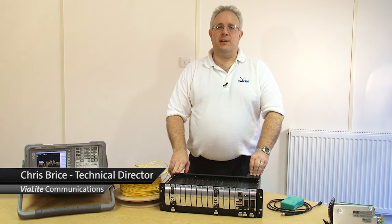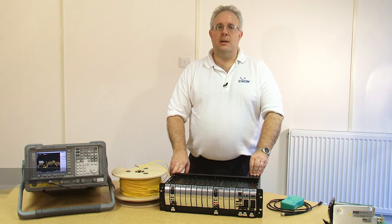Hello, my name is Chris Bryce. I'm the technical director of Violite Communications. I'm going to give you a very simple demonstration of how to set up an RF over fiber link.